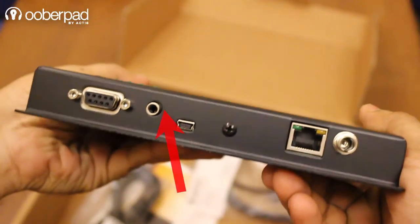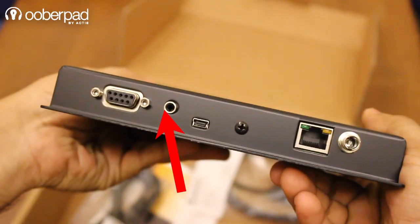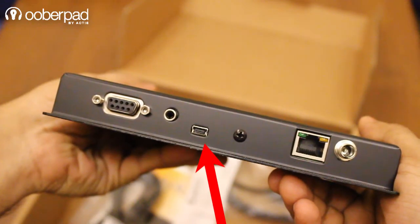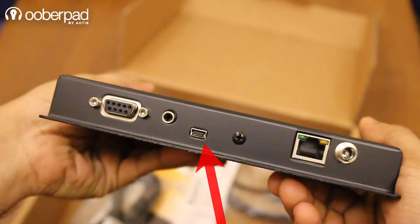It also has an infrared extension port to operate multiple units via the four available infrared channels. It features a mini USB port for firmware upgradation, making the 4x4 matrix future-proof for a longer period of time.